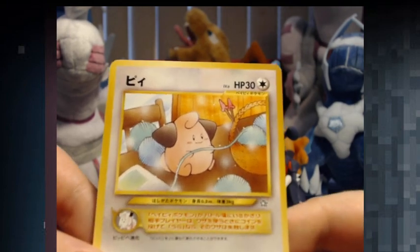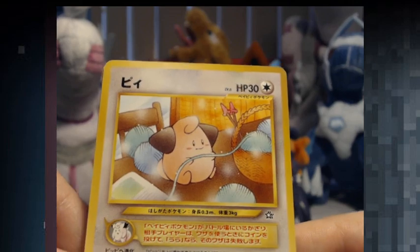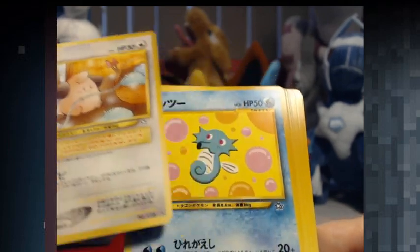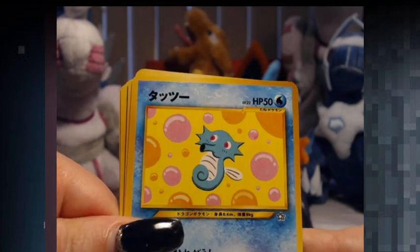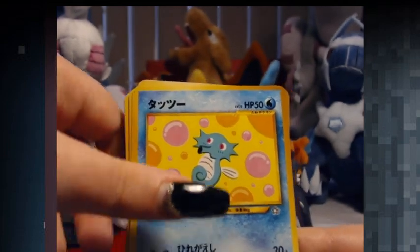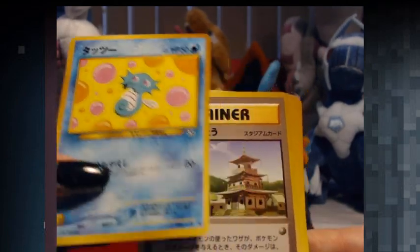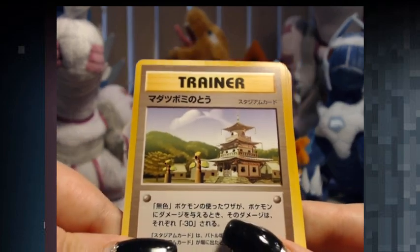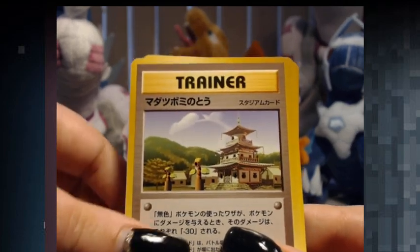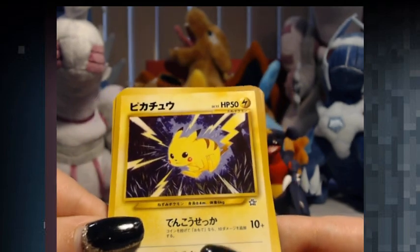Look at how cute this little Cleffa is. Cleffa. It's Horsea — I know a lot of people love the artwork on this Horsea here. It's very... I love all the artworks in these. Awesome. And since I've never really opened these — I've only watched videos — it's quite the experience. Not sure what this is. Ooh, nice. Pikachu. Awesome.